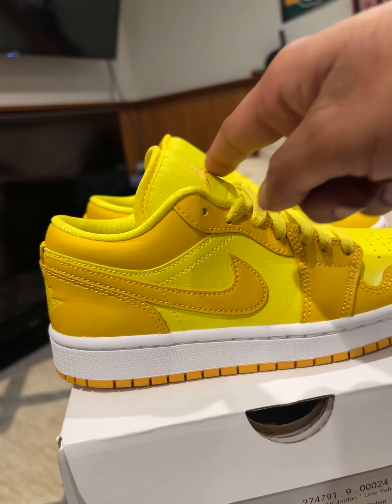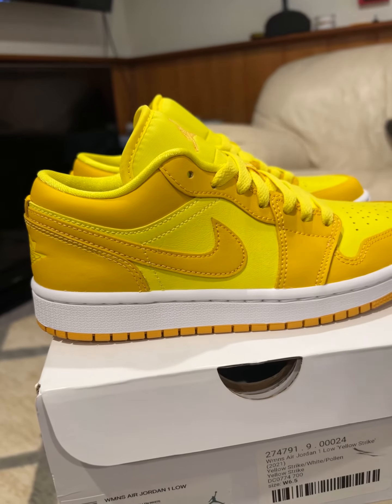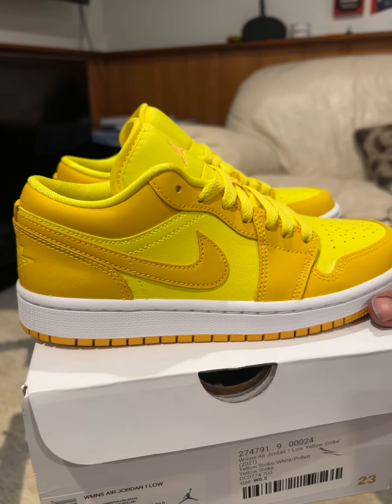I really like these. Jordan 1 Low Yellow Strike, Women's. If you can find men's sizes, these are actually pretty nice to wear in men's sizes too. But yeah, for next time, YouTube.